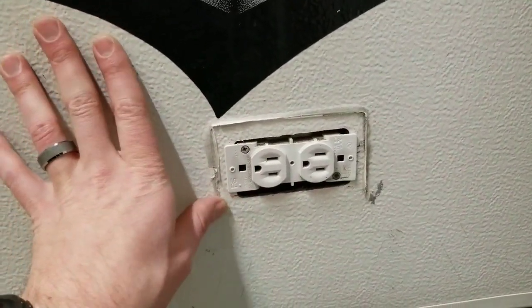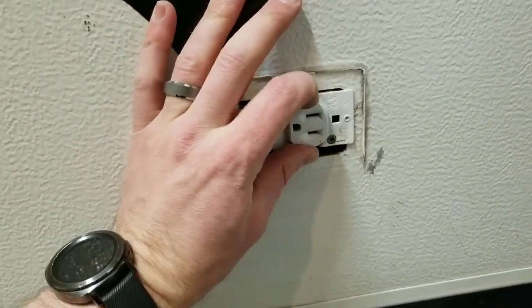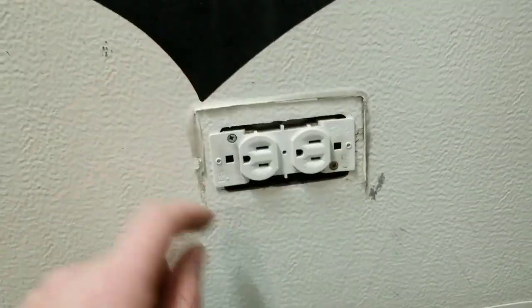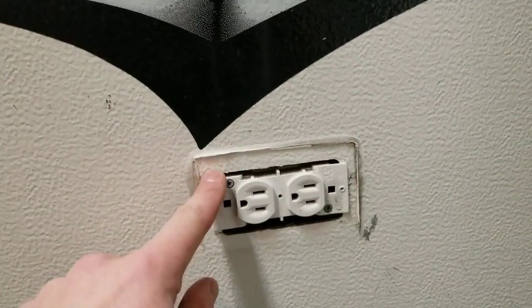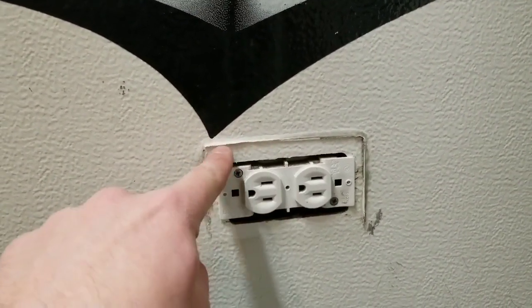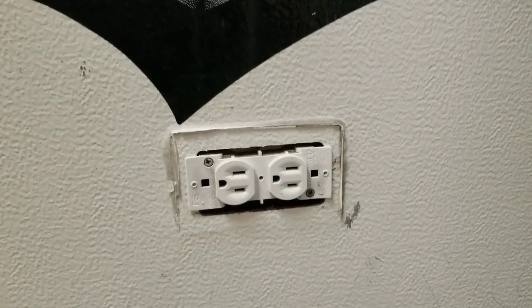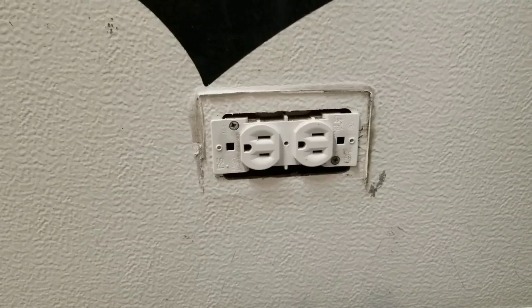This old cover is also kind of loose. It looks like it just pinches on there, so I'm going to position it where I want it and try tightening these screws to stiffen it up a bit. Once I put the butyl tape on, it should also stick to the body and hold it in place.